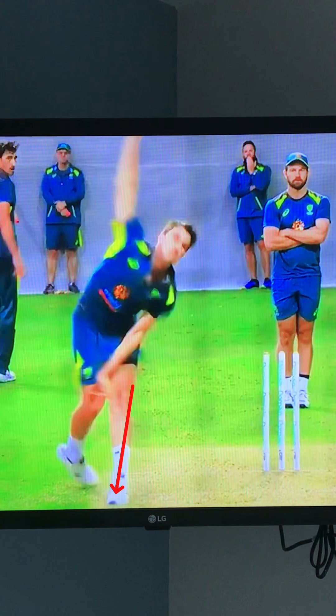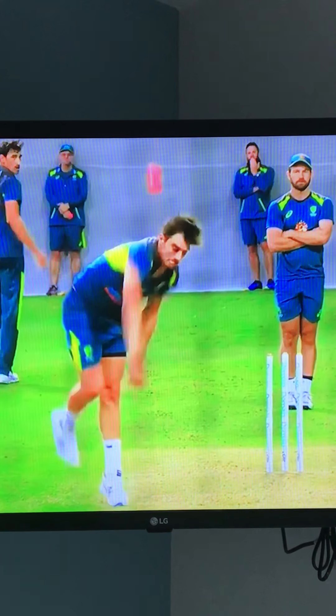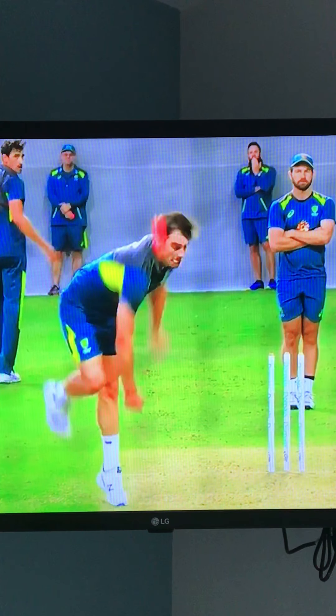Then we have a look at his release point. If we look at his release point in line with his leg, you see the alignment there — he's in a great line. And then we look at his follow-through with his bowling arm. His right arm comes across his body and you'll see it pull right through across his body.